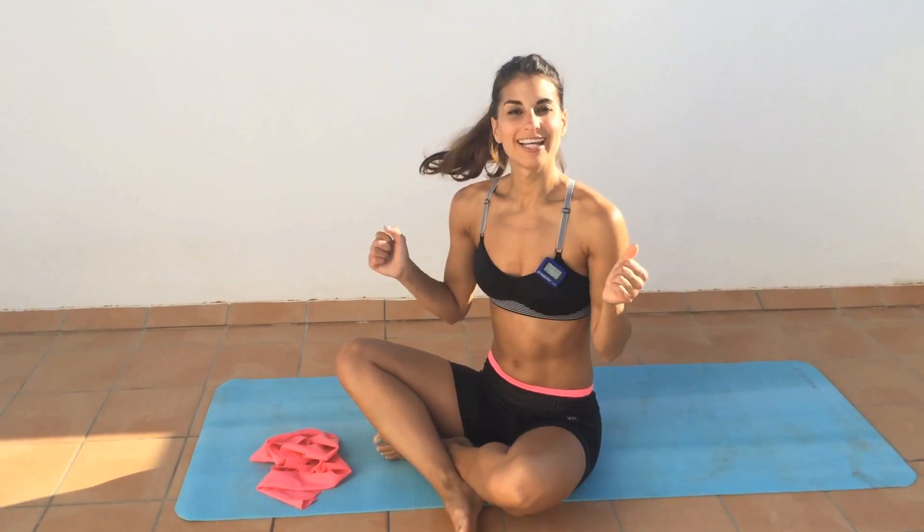You will have completed a 10-minute workout by the end of it, and it's a really great resistance workout to do on the go. So thanks for watching. I'm Kristi, watching Kay's Perfect Fitness TV.